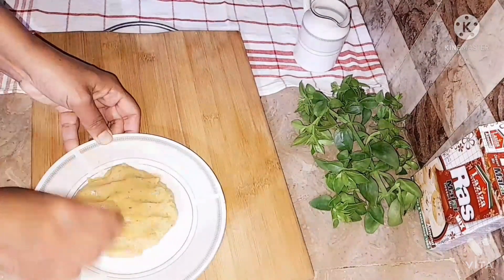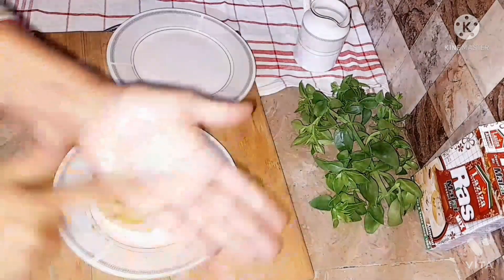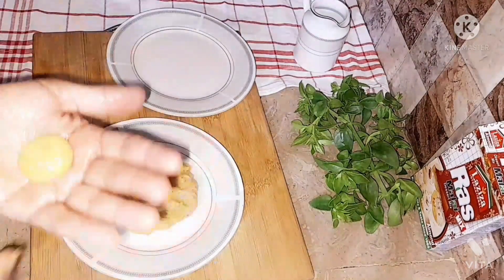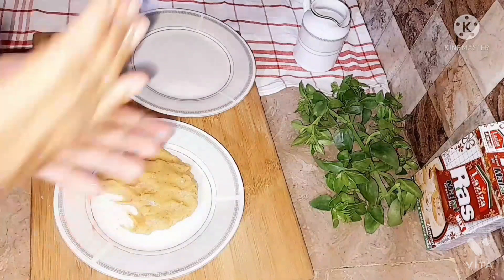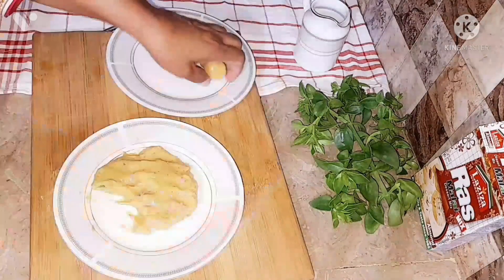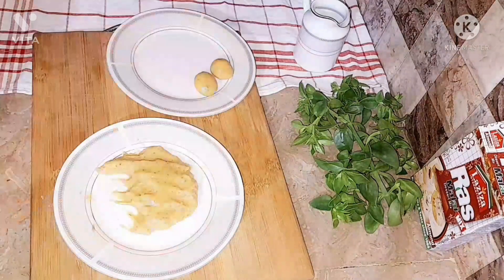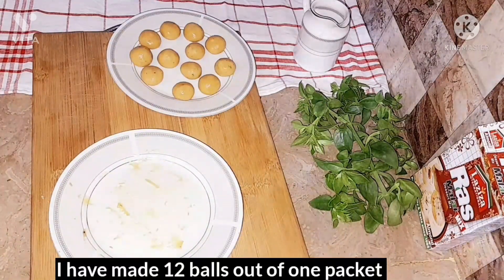The dough was a bit sticky so my mom placed it in another spot. Now we're gonna grease our hands with oil and make more balls. We have totally made 12 balls. You can also make 18, 20, or 30 balls — any amount you want — depending on your family size.